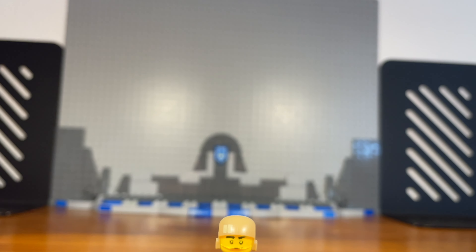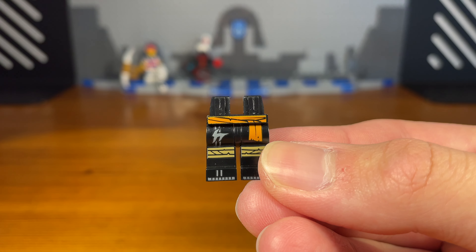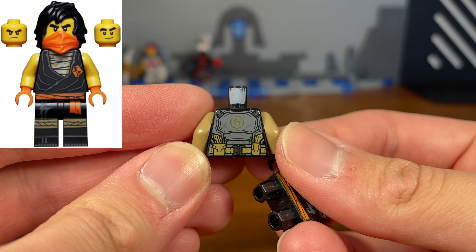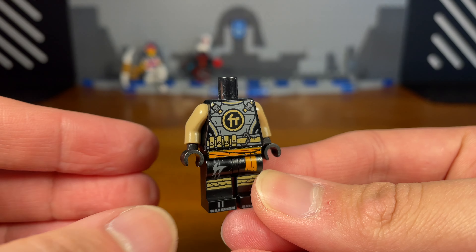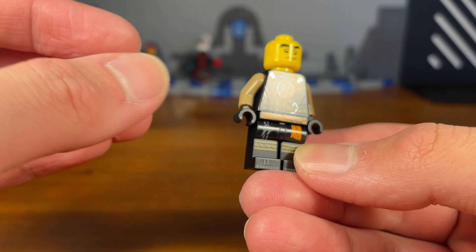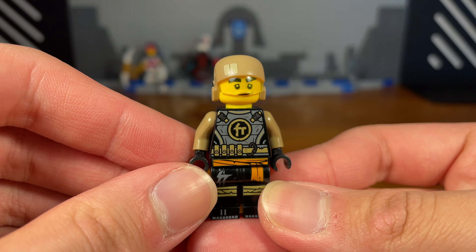For the third custom in today's video we have Cole. The legs of this custom minifigure are from a random Cole battles set. We're going to take this island Cole torso piece — except it's reversed — and we also have some sandy arms and some black hands attached. Then we're going to take this random Cole headpiece, which is used for every Cole minifigure, and then we're going to take this resistance trooper helmet from Star Wars and pop that on. And then we have the completed Cole custom.